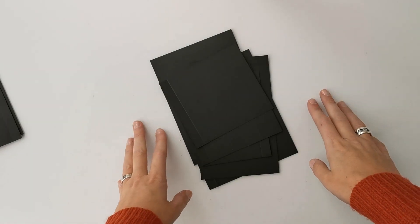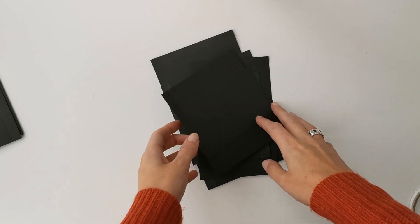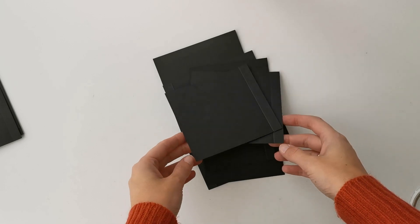Hi there, welcome to Scrappy Coffee. Today is another Scrappy Basics video and I'm going to walk you through how we are going to attach flaps onto our pages.